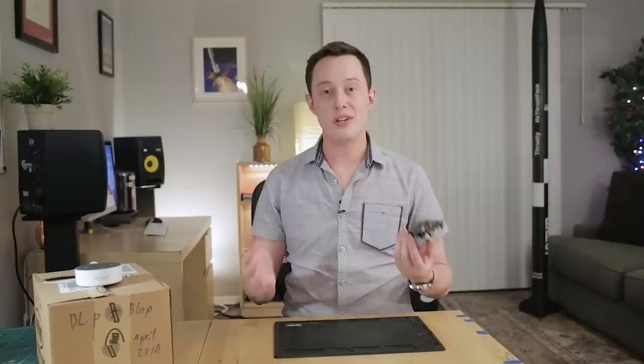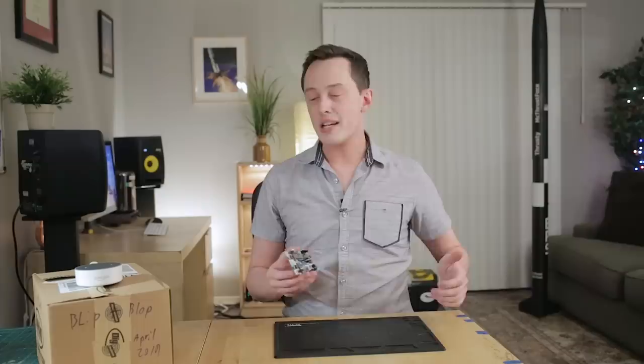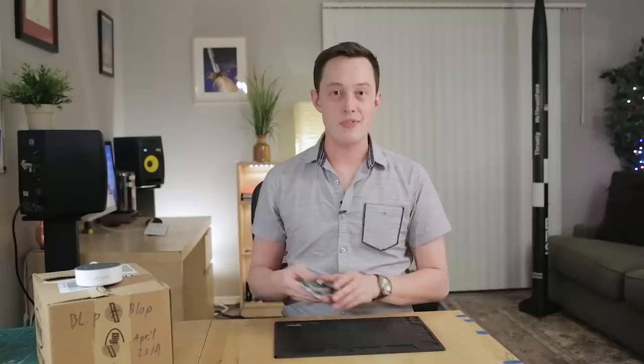I have a Blip Board already built here, and I've been running tests on it just to make sure that everything is working correctly. So far, everything is good to go, so we're going to commit another build of the Blip Board to video. In the last video, I actually ordered parts to build five boards, but I don't quite need five boards right now — we can keep these extra parts for other projects or extra Blip Boards in the future. All these parts are in this box, that's why it says Blip and Blop from April 2019.